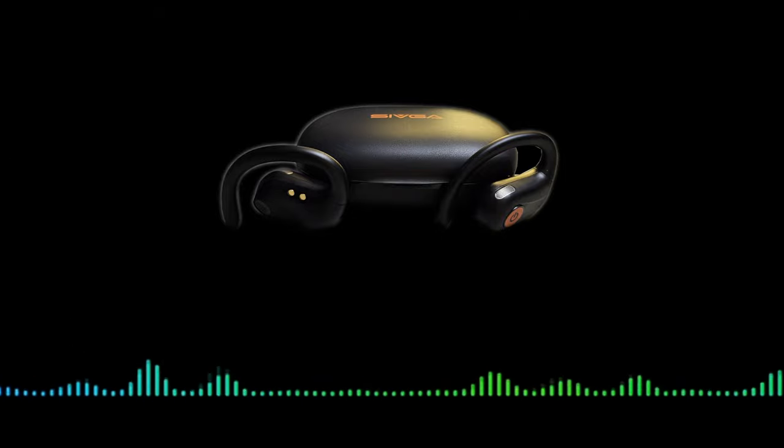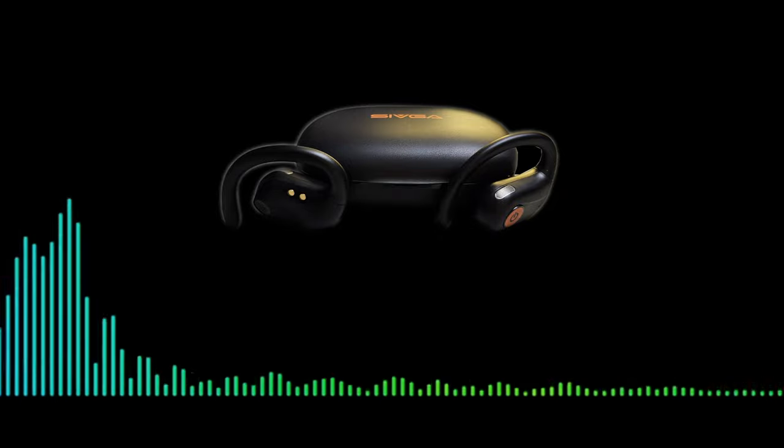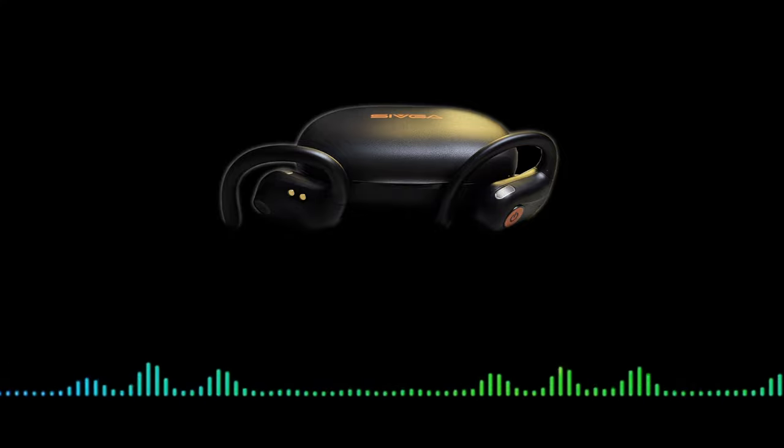So this is the audio coming through the headphones — I think that's almost full volume. You can hear all the sounds, all the cars coming past, which is pretty good for safety while you're out and about crossing roads and things like that.